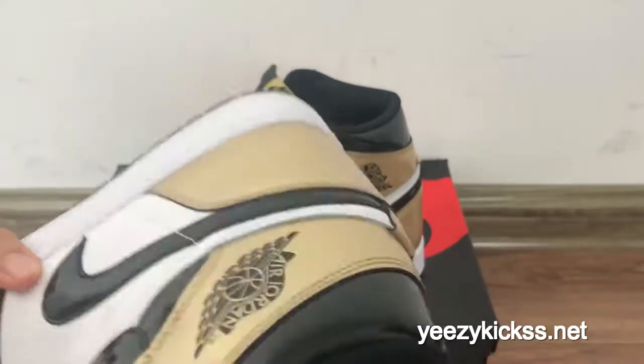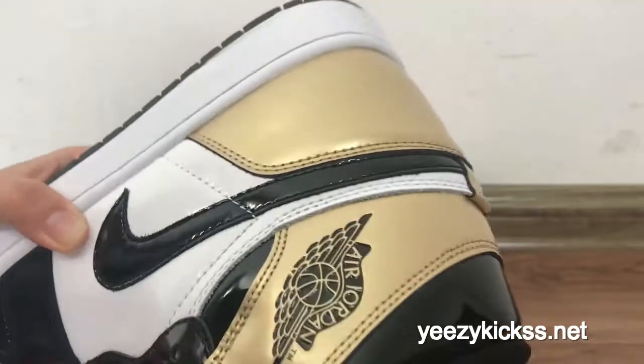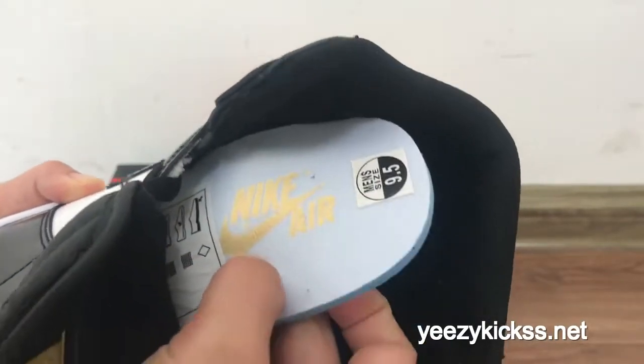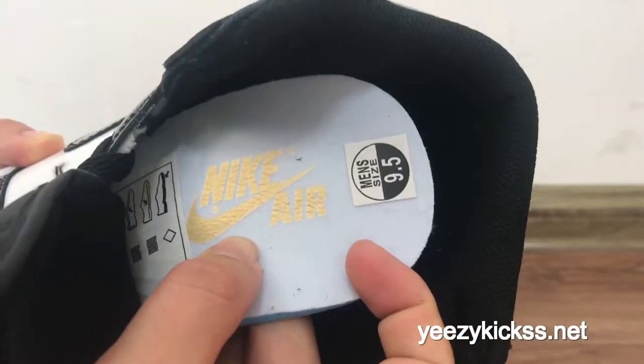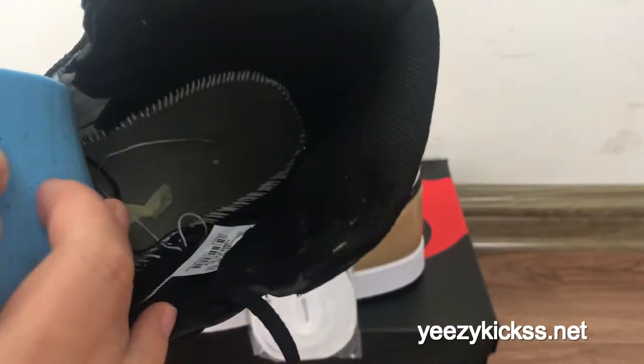Now showing the inside and the insoles — you got the Nike Air gold logo on the insoles, plus some text and clean inside stitching.